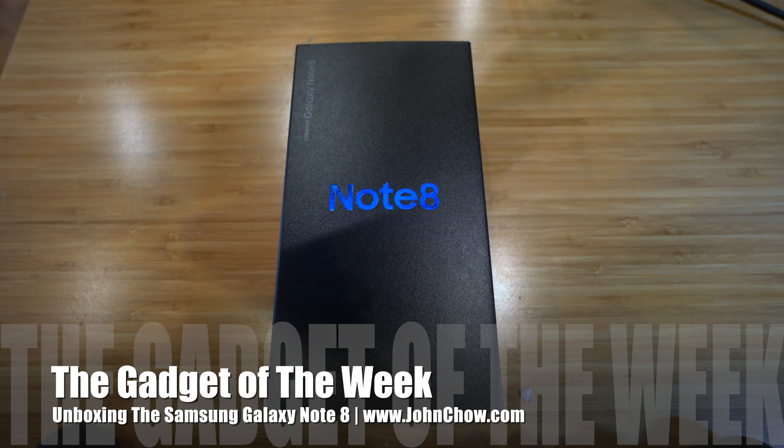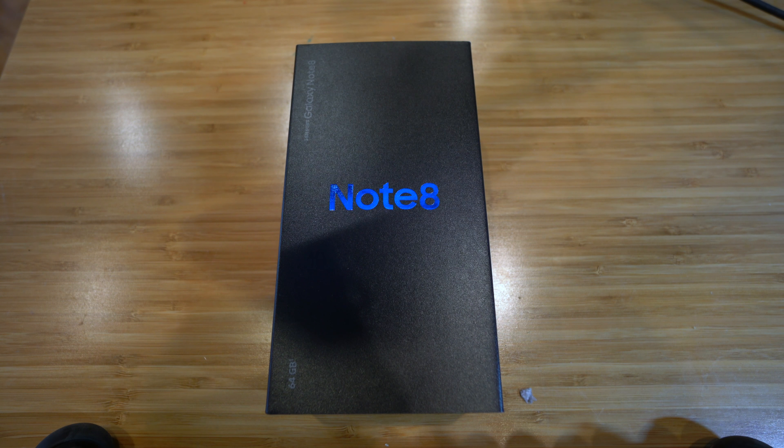John Chiao here from JohnChiao.com. I just received my new Galaxy Note 8 phone, so I figured I would do a little unboxing.